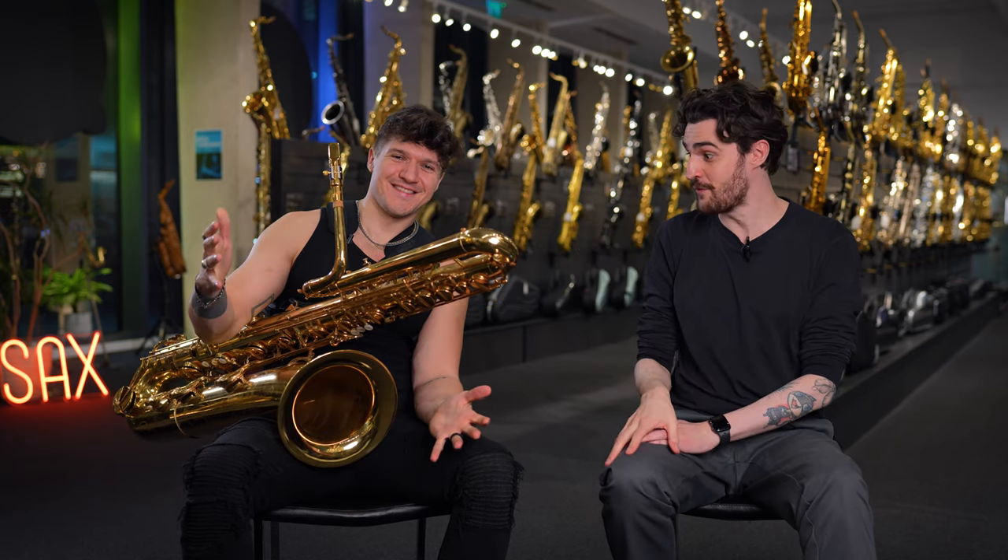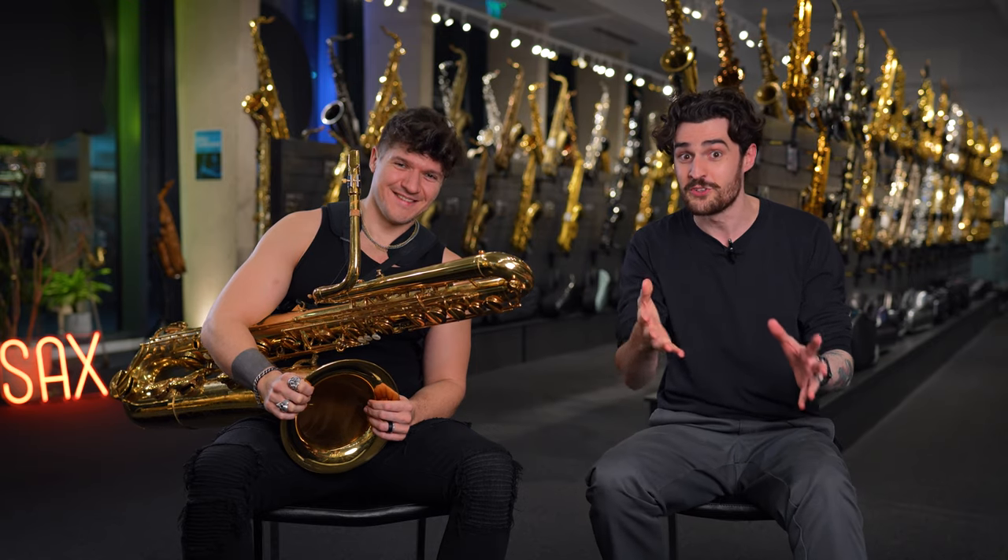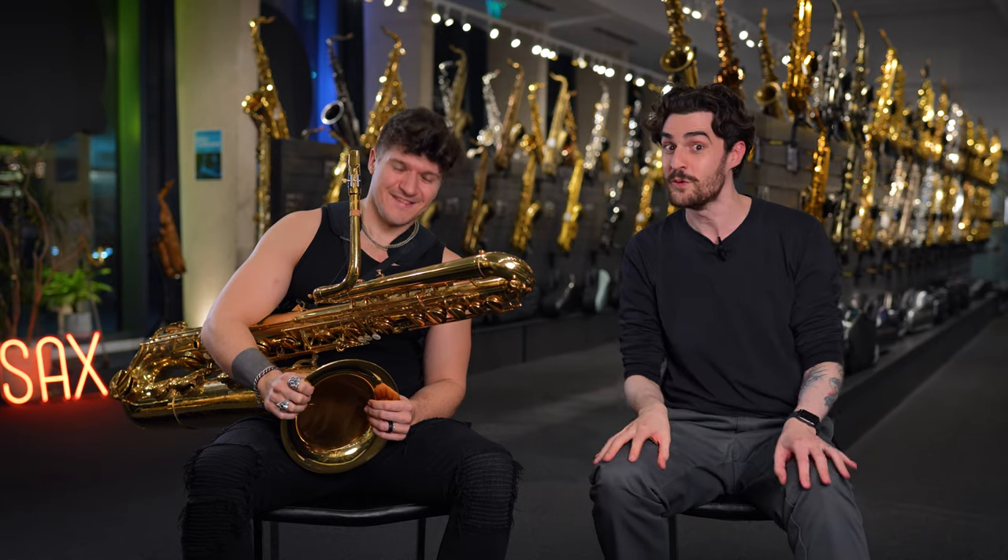Hello and welcome back to sax.co.uk. As you can see, I'm joined by a very, very special guest with a very, very big saxophone. You might know him from Brooklyn-based band Moonhooch, or from Instagram, TikTok, or the internet. I'm of course joined by the fantastic Michael Wilbur.